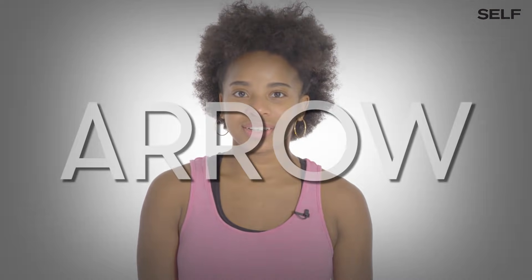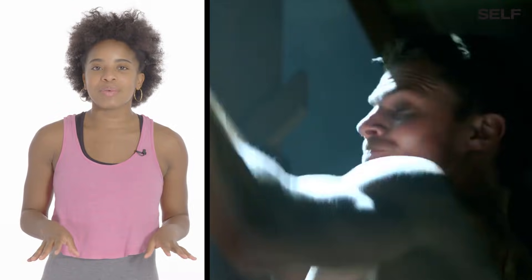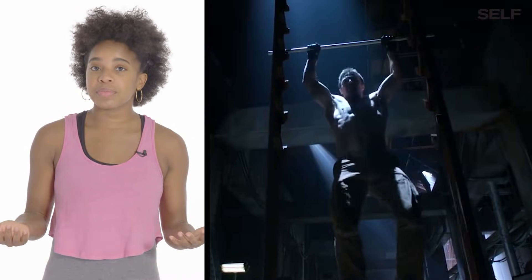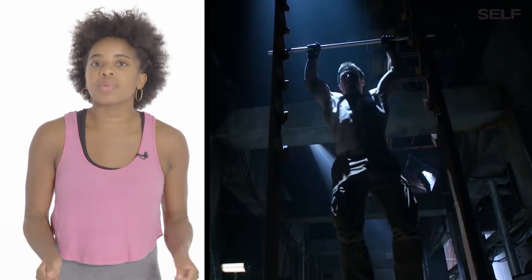G.I. Jane. Her form is really great. The wider your stance is, the easier the push-up; the more closed your stance is, the harder the push-up. Arrow. His form looks amazing on the salmon ladder — he's actually using his knees to get momentum for the next pull-up, similar to a muscle-up where you're creating a boost for yourself, almost as if you're pretending someone's helping you up.